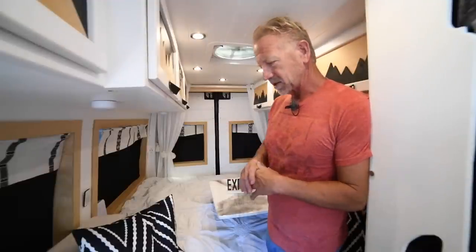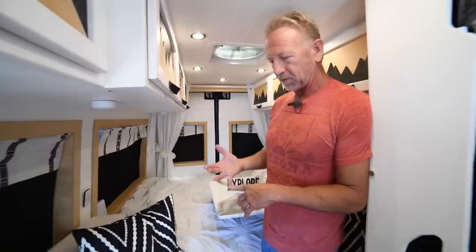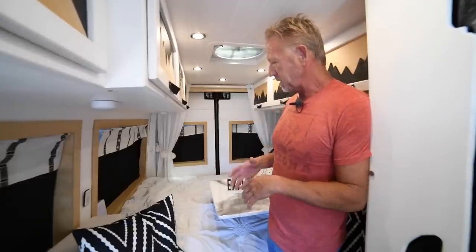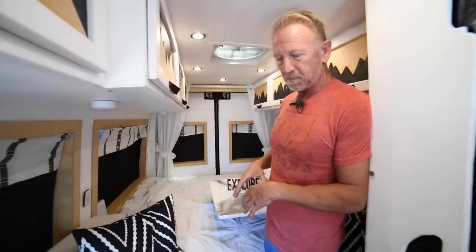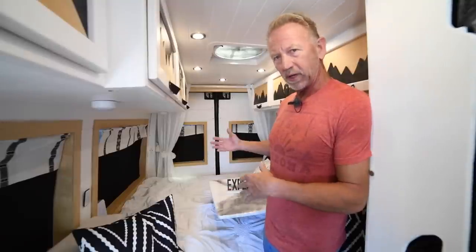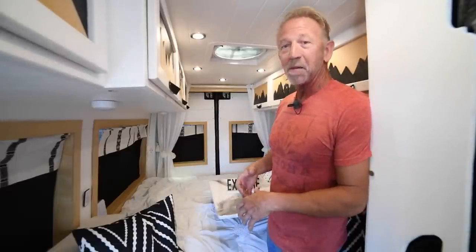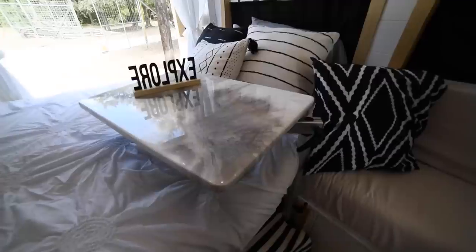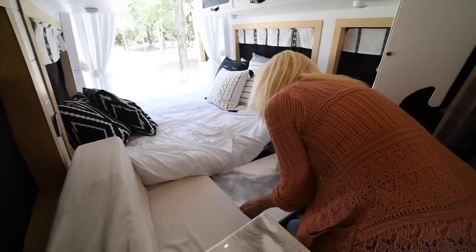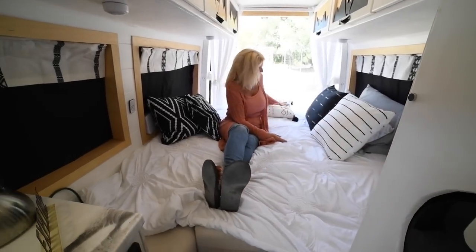In the back of the van we have a king-size bed. One of our top priorities was not crawling over each other to get to the bathroom at night. Originally there was a bigger table that we'd tear down every day to set up the bed, but we got tired of making the bed every day. We cut the table down, made a smaller table, and trimmed the cushions so we could keep the bed made up most of the time — just drop the table, pull the cushions in, and it's a king-size bed.